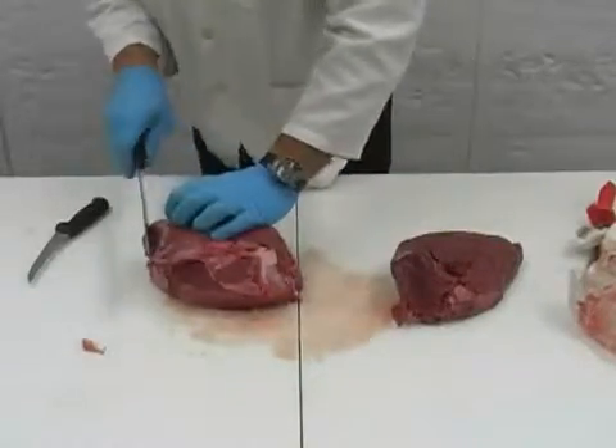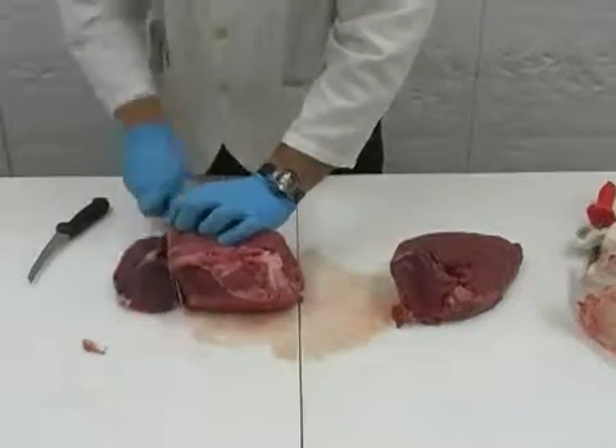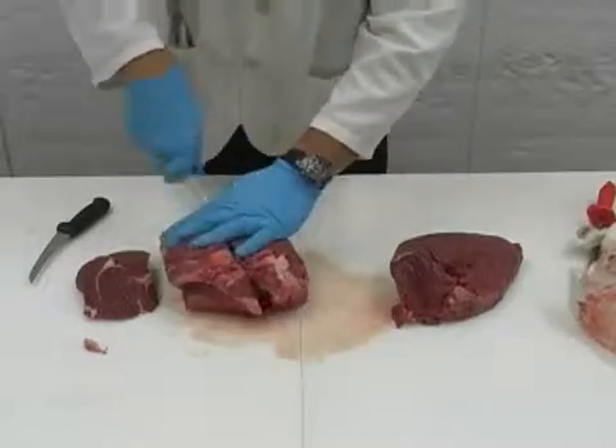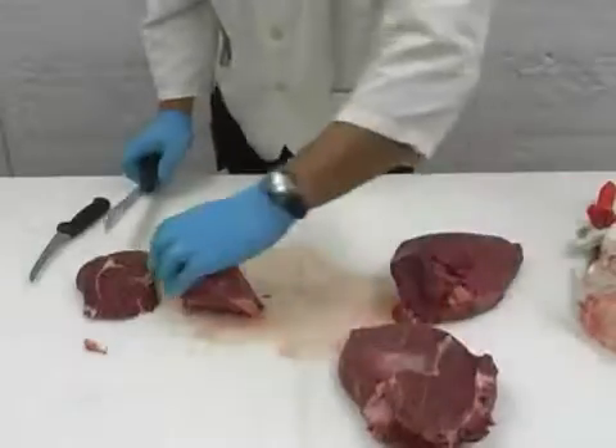Now take the remaining rough inner piece and cut one facing off the end. Save that for stew meat and stir fry later. Then cut the section in half to get two sirloin tip roasts. These are great for the crock pot or roaster at home.